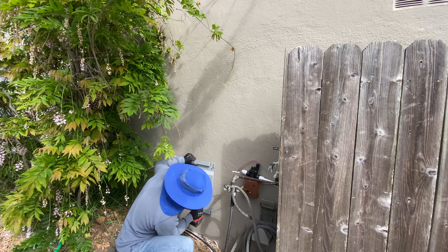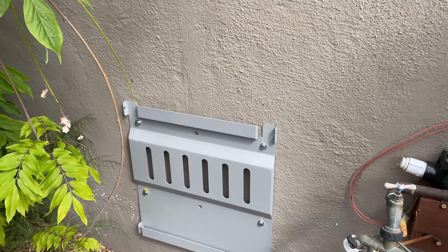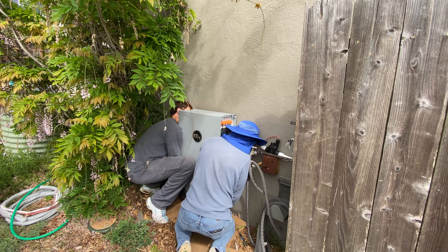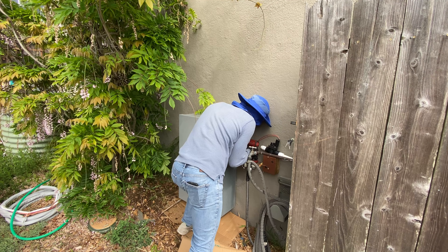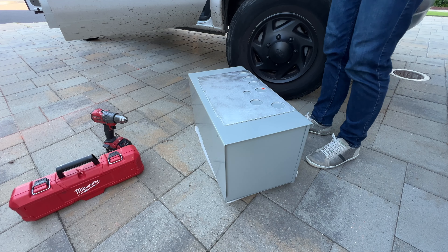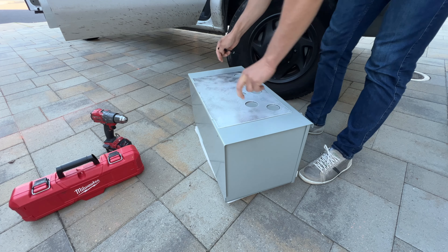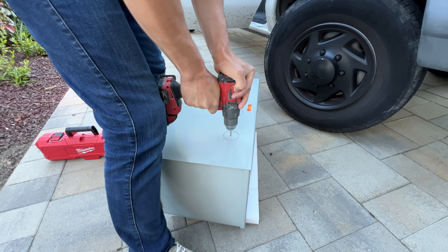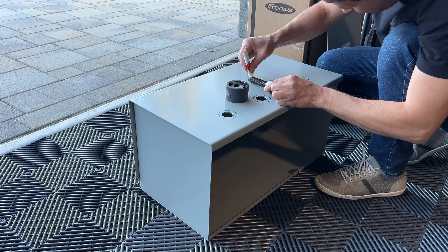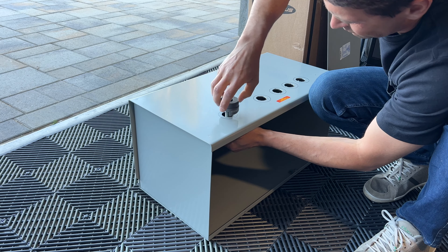We're going to have the EG4 Power Pro battery wall mounted — pretty straightforward installation. We can buy a wireway or gutter box for the EG4 battery and it works with the EG4 18K inverter. However, for the Solark we cannot use it because it has custom knockouts. So I'm going to use a NEMA 3R rated wireway 12x12x24 and make it work for the EG4 battery and Solark 15K.